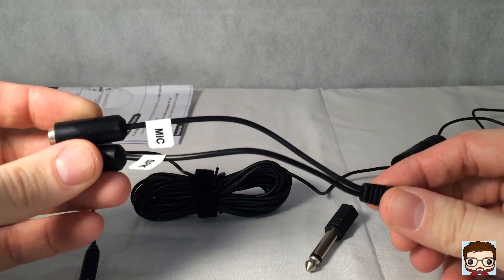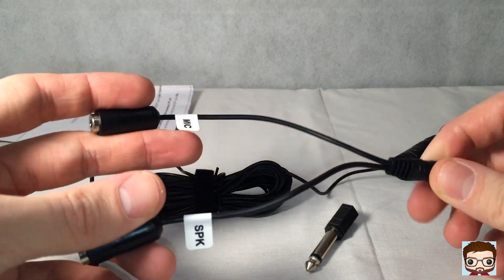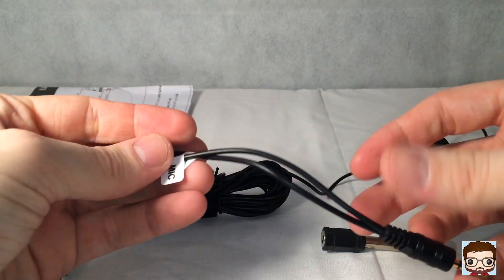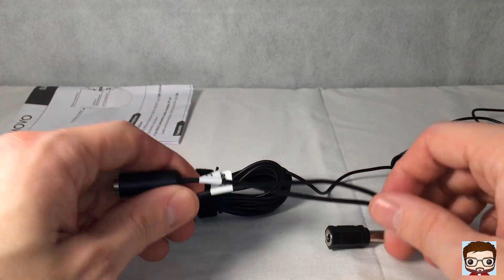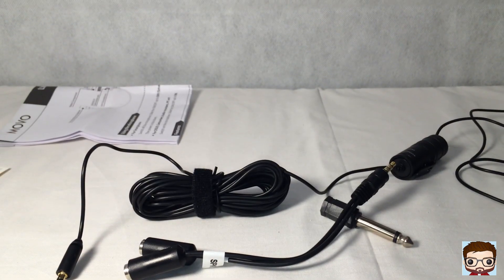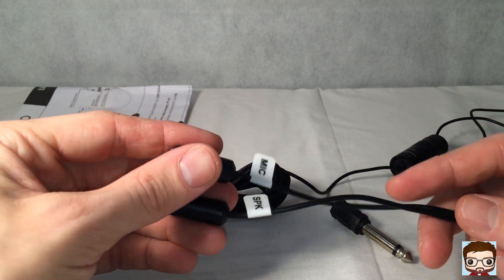This microphone-speaker splitter is for when you want to check the levels of your recording whilst actually recording. So if you want to plug into a speaker and a microphone at the same time, you can do that — that's what this is for. However, the video capture software built into an iPhone doesn't actually allow you to listen back to audio at the same time as recording, because it's the same jack for both speaker and microphone.